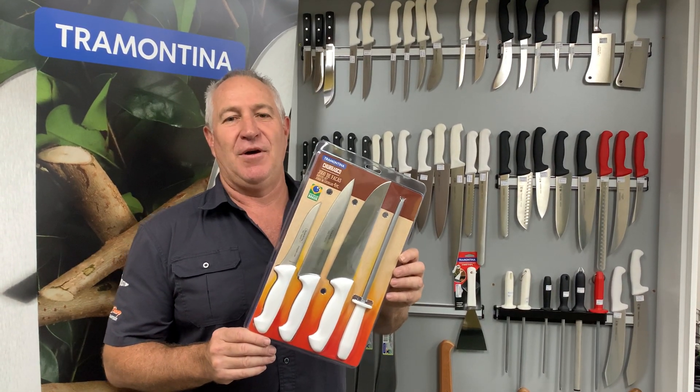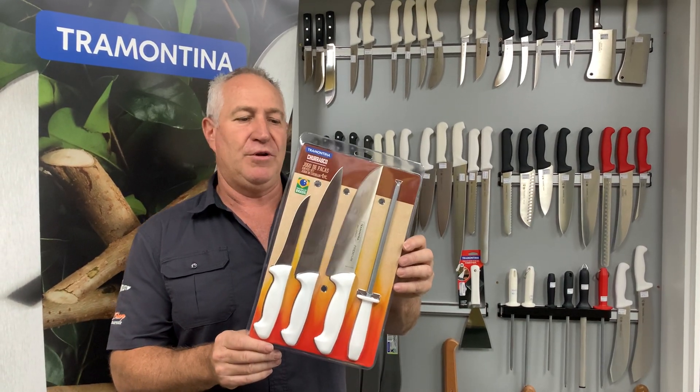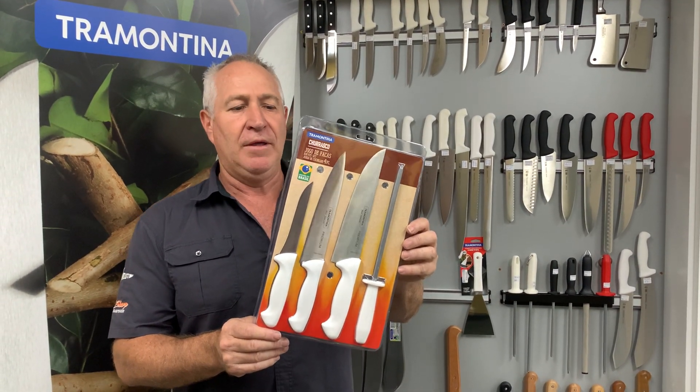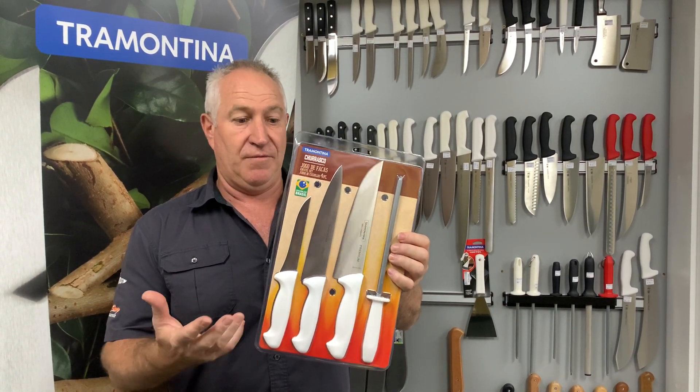Hi everyone, Darren from Aussie Outback Supplies again. Coming into Christmas, I thought I'd talk to you about a cool new product we've had that's been out just for a little while. It's the Tramontina Churrasco, made in Brazil. It's a knife set obviously.